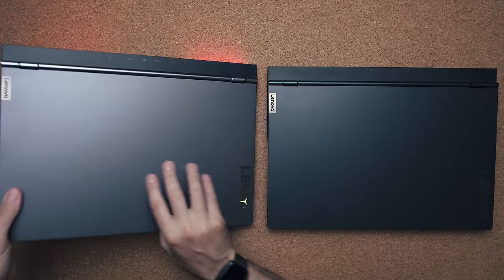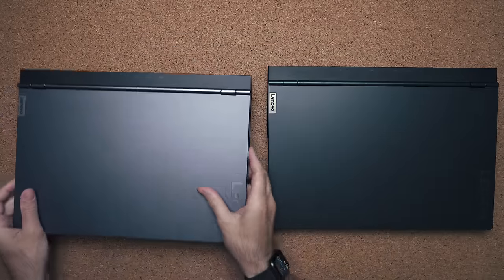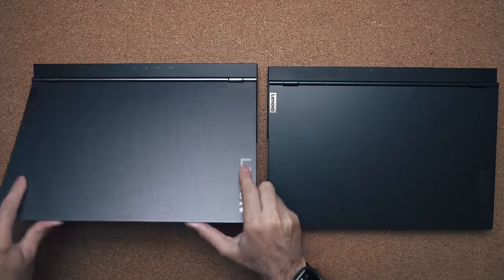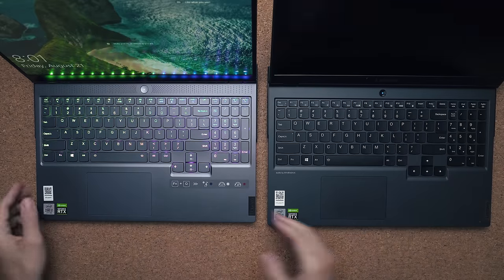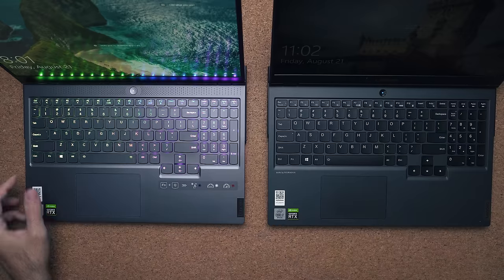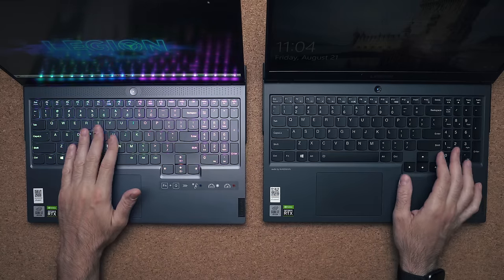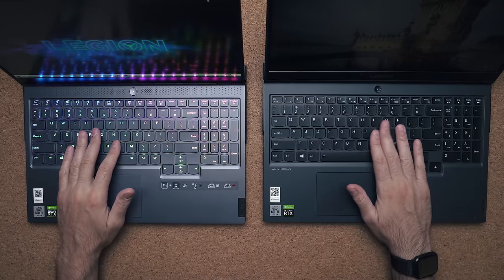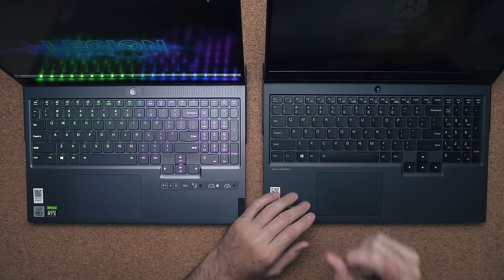You have LED lights coming out of the exhaust vents, a really cool LED strip on the bottom which the 5i does not support, and per-key RGB lighting. On the 5i, RGB costs extra and only gets you four zones. The keyboard layouts are the same on both laptops, but the key travel distance is different: 1.3 millimeters on the 7i compared to 1.5mm on the 5i.